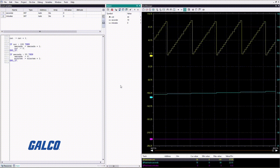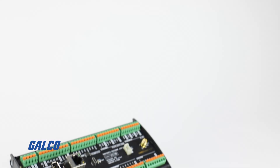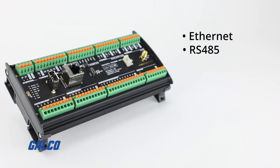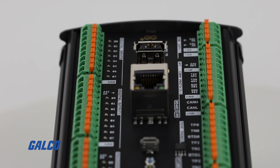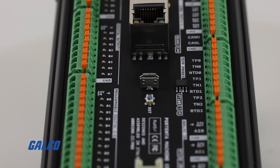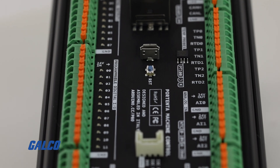Among these functions, the most important ones I'm going to mention are connectivity, which includes Ethernet and also RS-485. So you will be able to go farther and amplify your options in terms of connectivity and connect devices to your Portenta Machine Control.